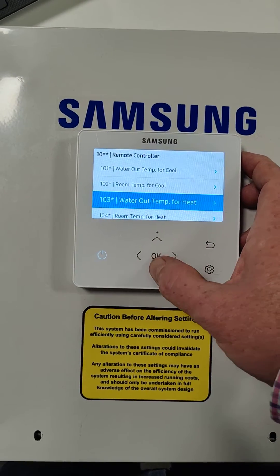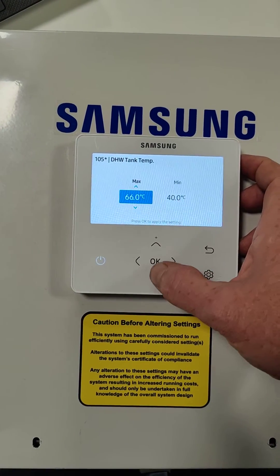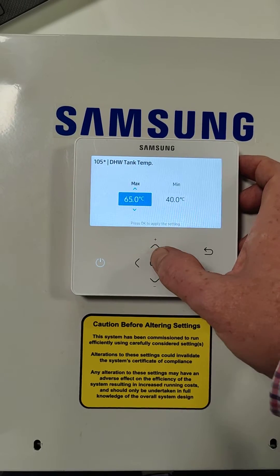And you need to set this up to 65 degrees C, press OK. Then you have to go to 1051, domestic hot water tank temperature, and again set this up to 65 — that will be enough.